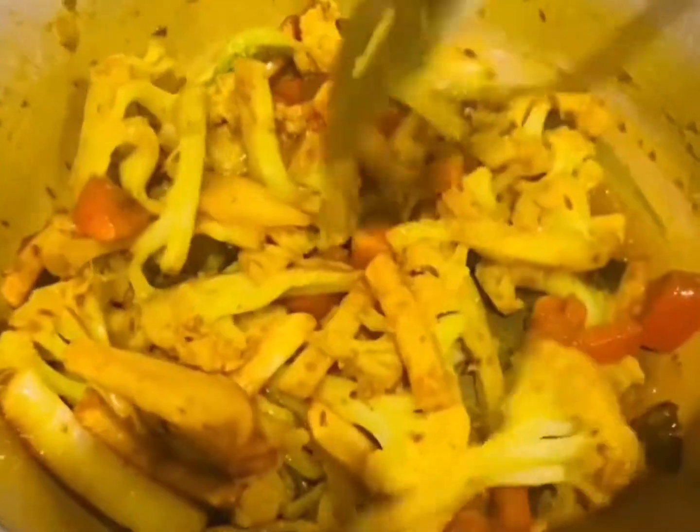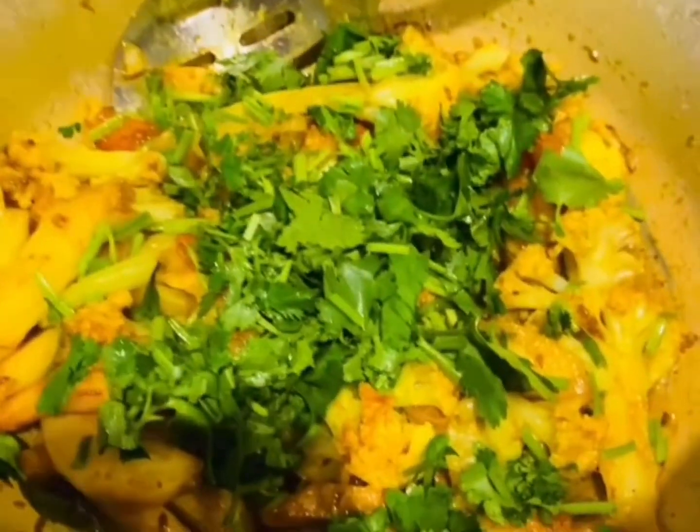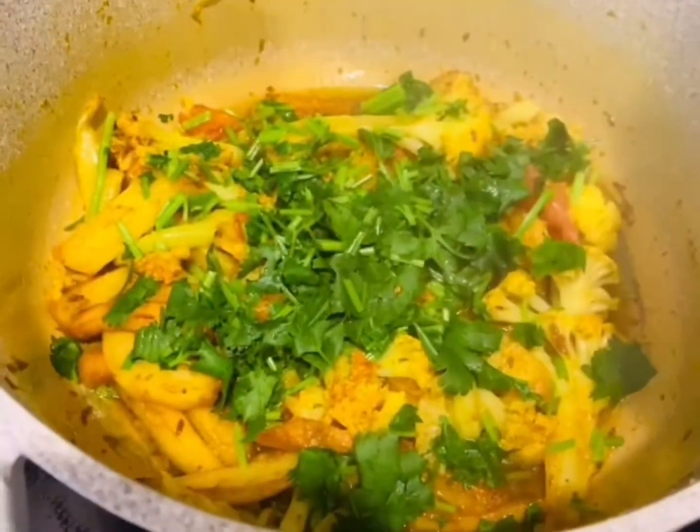Cover it for about 4 to 5 minutes, making sure to check in between so it doesn't burn. Once fully cooked, add some cilantro for garnishing, cover it for about a minute, and then give it a good mix again.